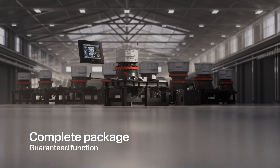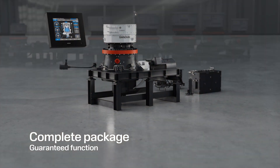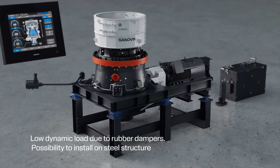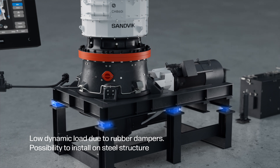The crusher is supplied as a complete package to secure easy installation, with all functions designed to work seamlessly together. The crusher is mounted on a subframe. Rubber cushions reduce dynamic load by 75% from mounting on a steel structure.